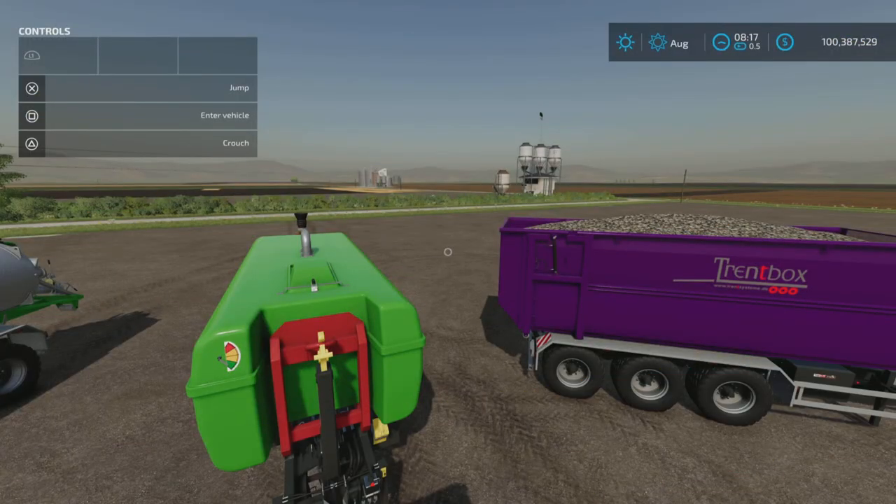Hello everyone, Loony Farm Guy here with a new mod test for Friday September the 30th. We have the Top Lift Stagia and Trent System by BM Modding and Wopster, 49.75 megabytes to download.